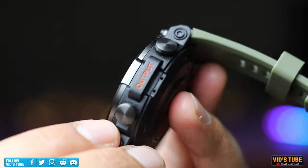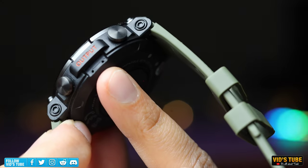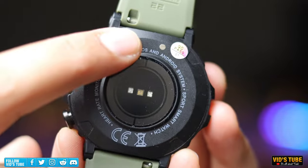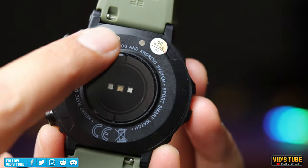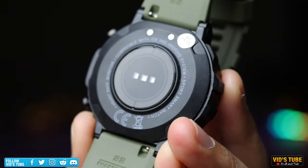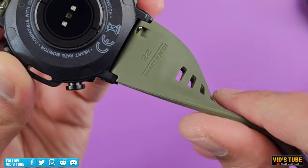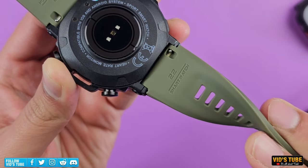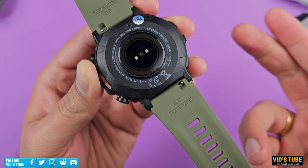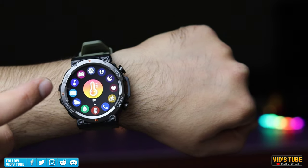On the right side are two buttons, with the microphone located in between. At the back are the charging contact pins, and the heart rate and SpO2 sensors are housed in a glass encasing — which feels more premium than most budget smartwatches where sensors are under plastic. The wristbands are silicone, 22mm interchangeable push-pin type, so you can use aftermarket bands as long as they are 22mm.